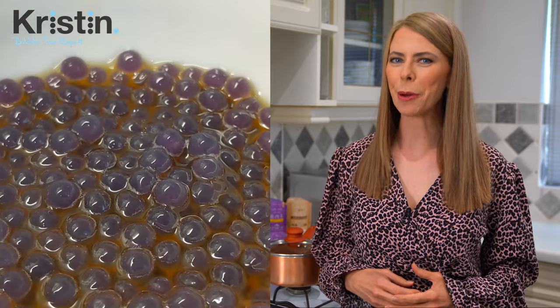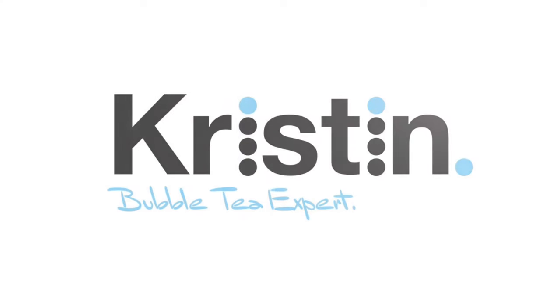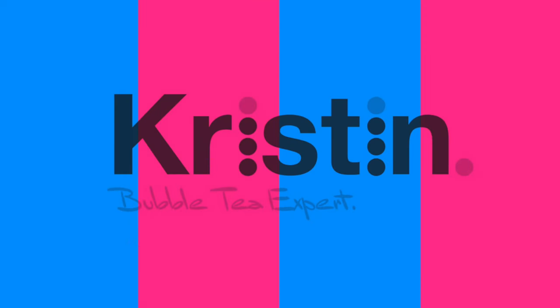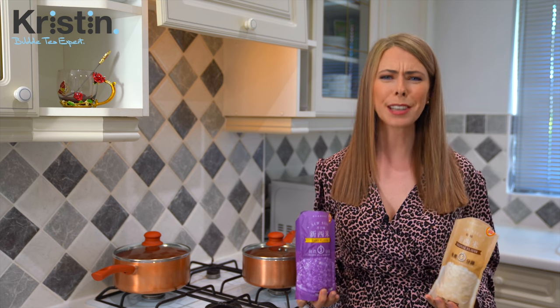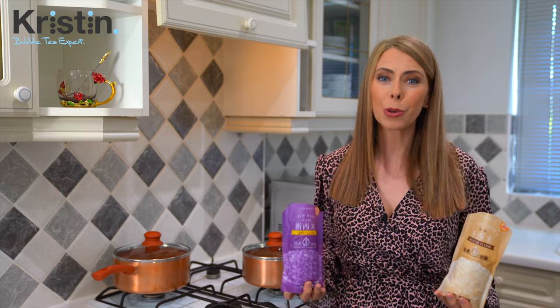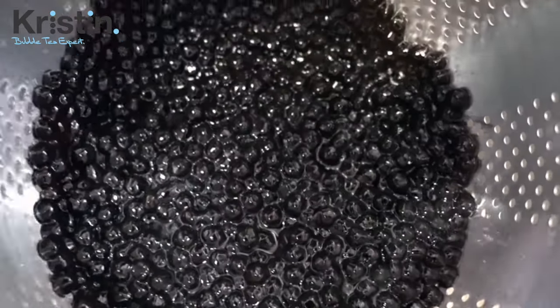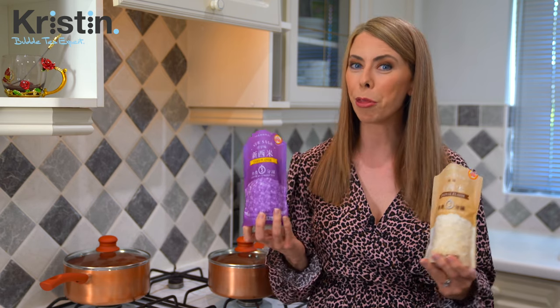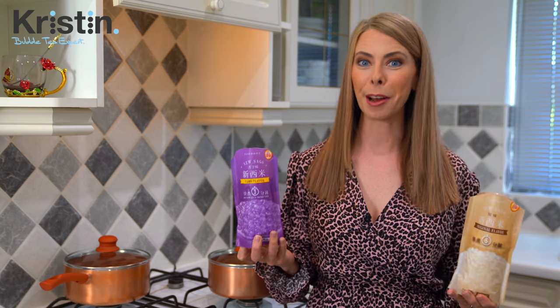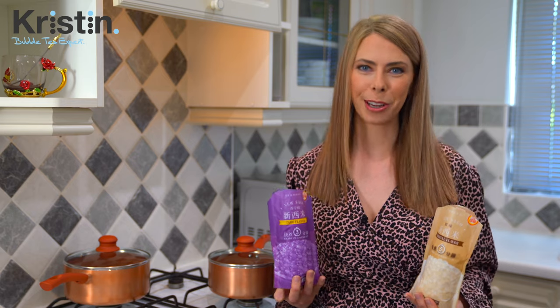Today, you're going to learn how to cook five-minute tapioca pearls. When it comes to making tapioca pearls at home, we want things to be quick and easy. The type that you would normally cook — grade A tapioca pearls found at boba shops — take about 45 minutes or more. So when you see a bag that says three to five minutes on it, sign me up. These products are both readily available online and at your local Chinese or Asian market.